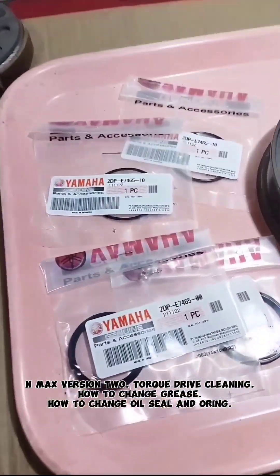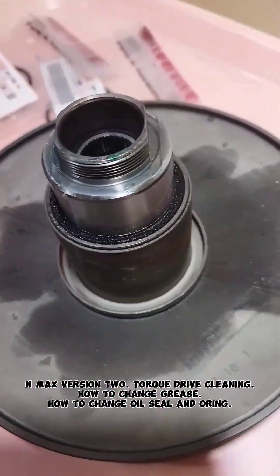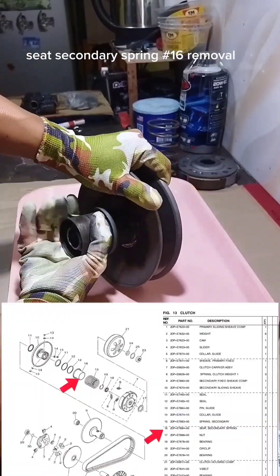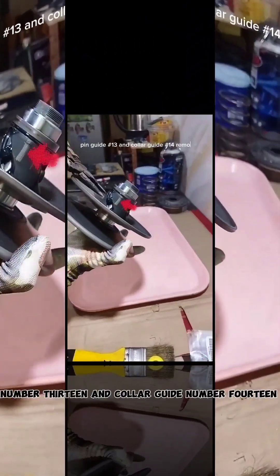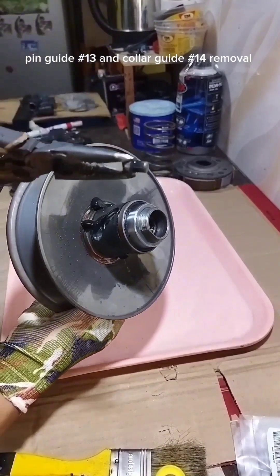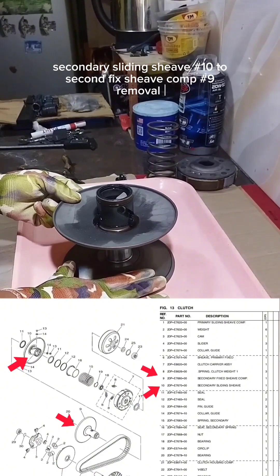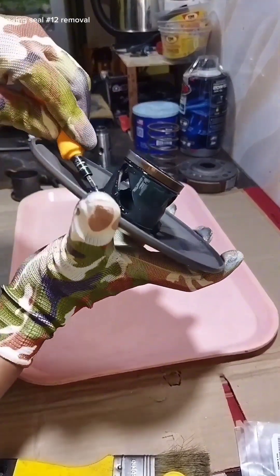In Max version 2 torque drive cleaning: how to change grease, how to change oil seal and o-ring. Seat secondary spring removal, number 16. Pin guide number 13 and collar guide number 14 removal. Secondary sliding sheave number 10 and secondary fixed sheave comp number 9 removal. O-ring seal number 12 removal.